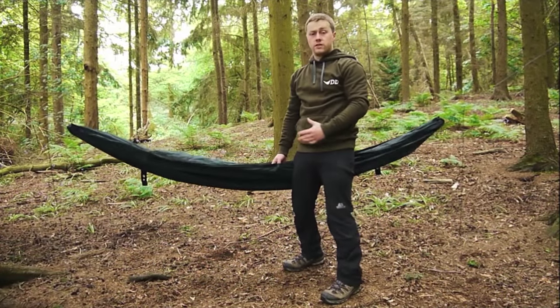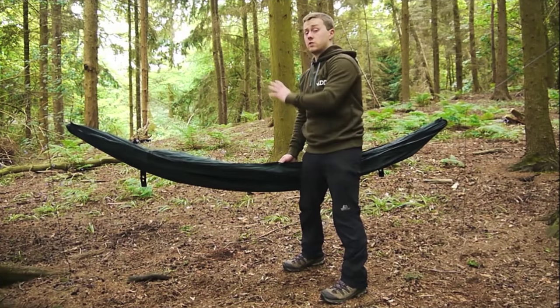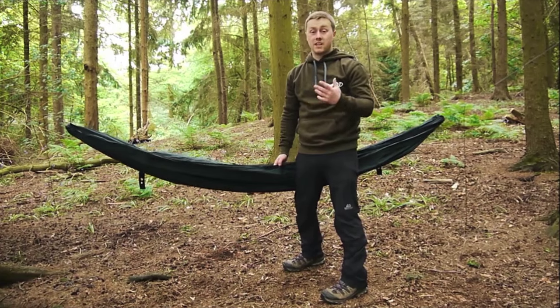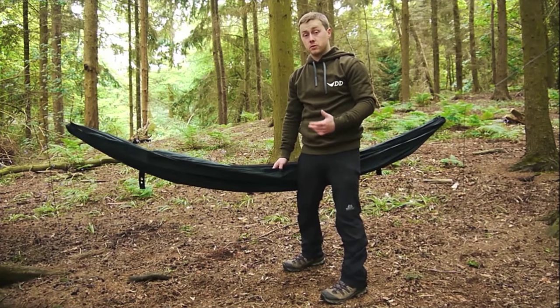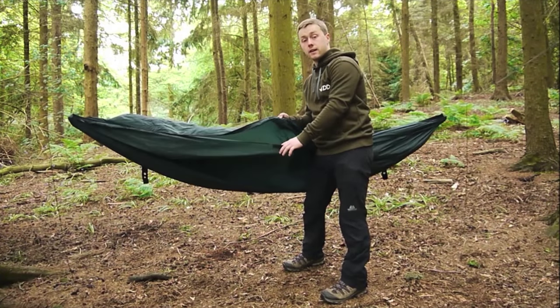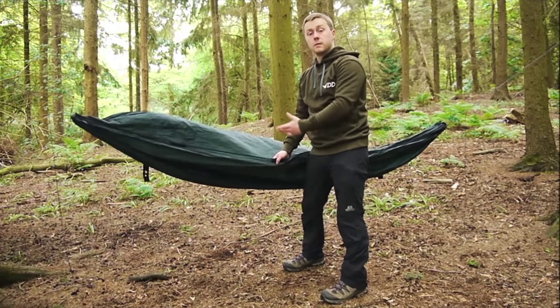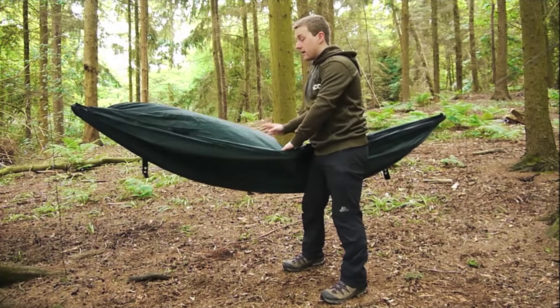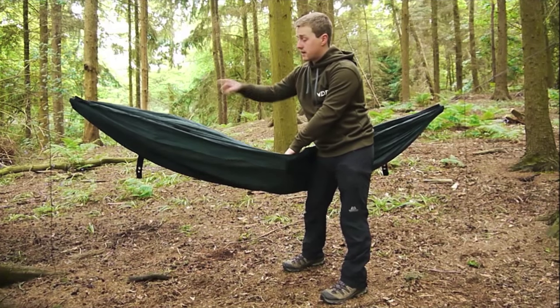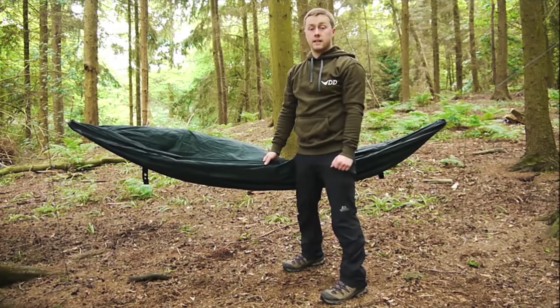So here we have just the hammock itself. This is made out of the Superlite material, so if you did want to just take this out with you it's going to be extremely lightweight and very packable as well. Now it does have two layers, so if you wanted to get inside there and cocoon yourself you certainly can, but you can also use this second layer to insert a sleeping pad if you wish. The hammock itself also has four pockets, one in each corner, to stow any gear that you need to.